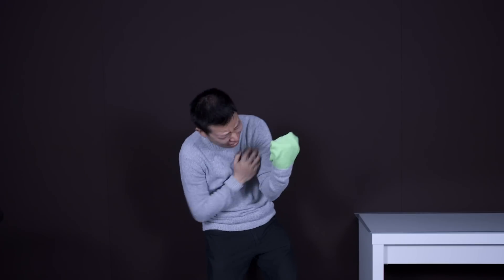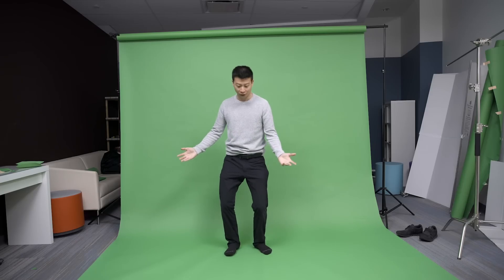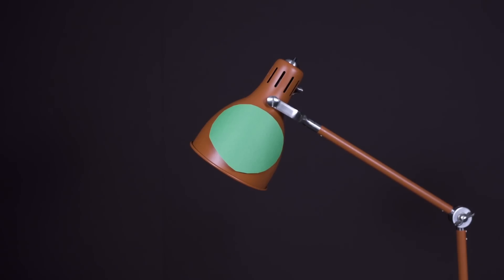But in this video, we're going to try something a little different. I'm going to show you three other creative green screen tricks.